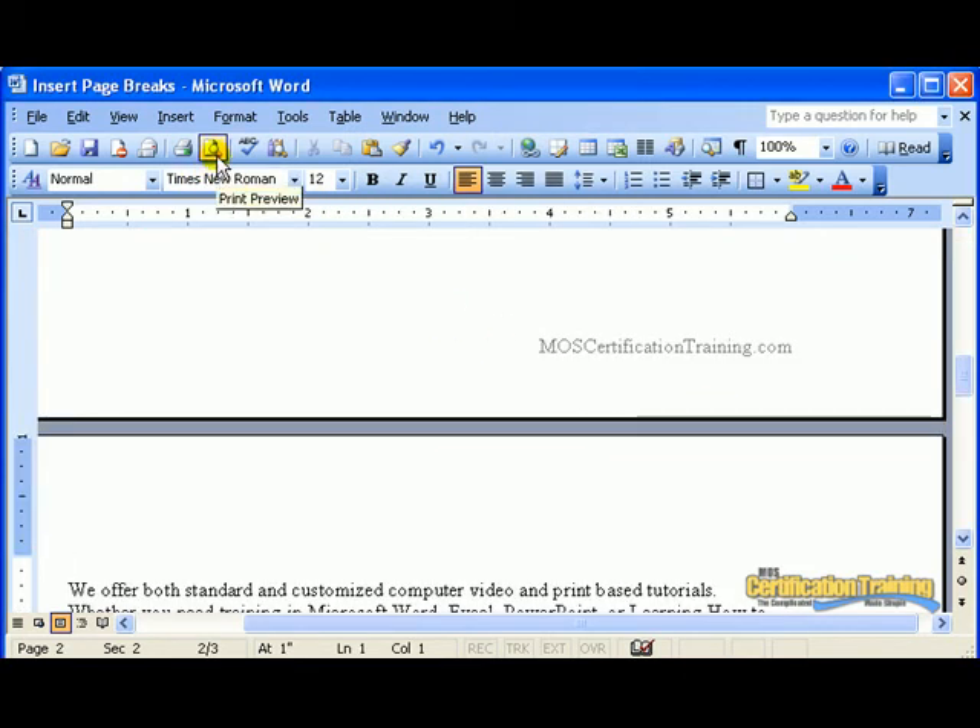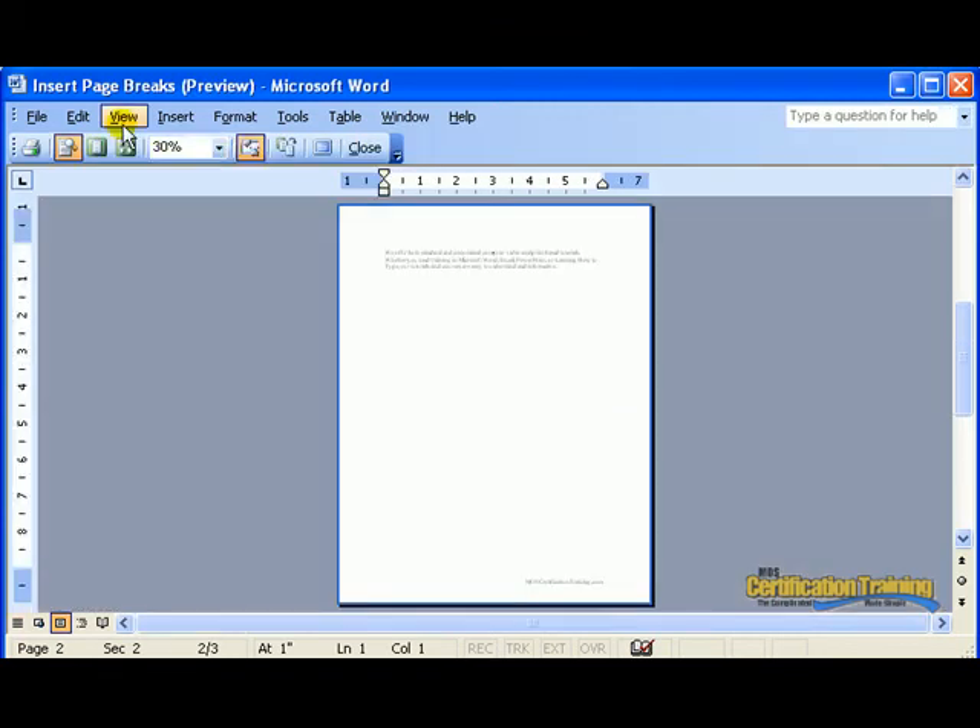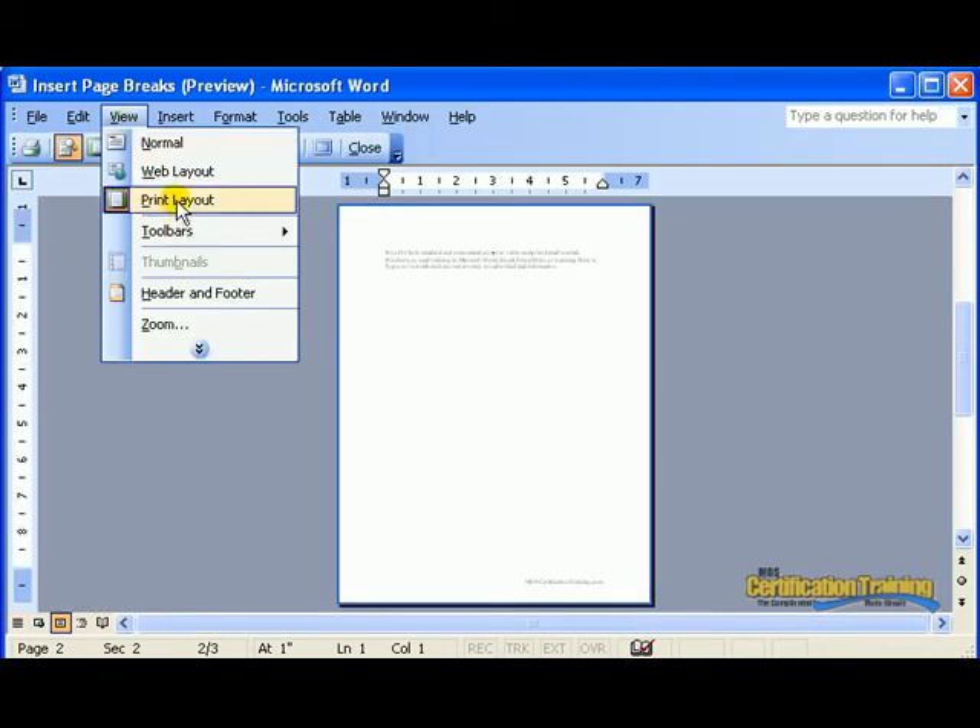If I go to Print Preview, I can see it a little bit better, making sure I'm in the Print Layout mode.